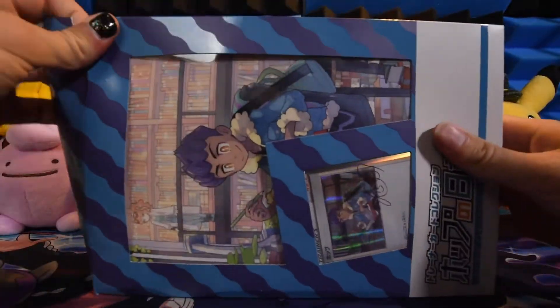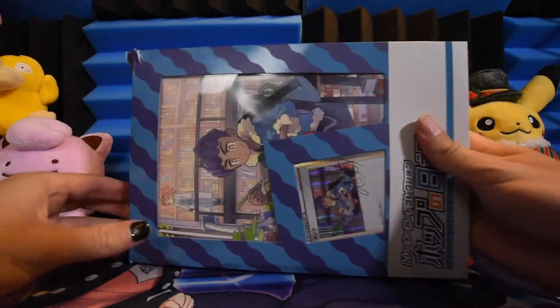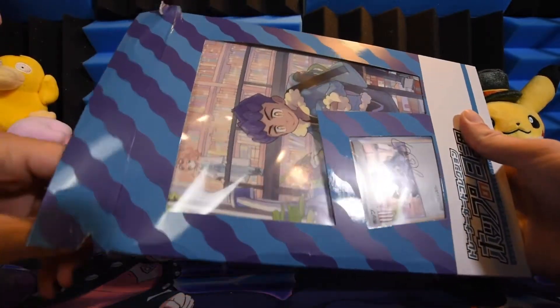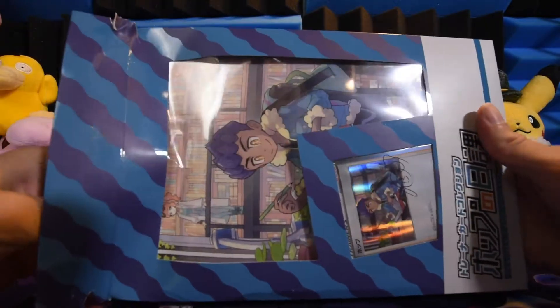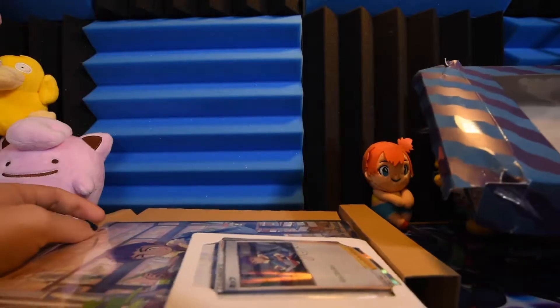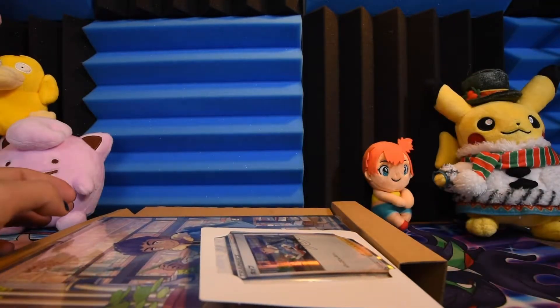No Poka Waifus today. We are opening up Hop — everyone's favorite rival, friend, over-enthusiastic person who slows down the game. That basically describes every rival.